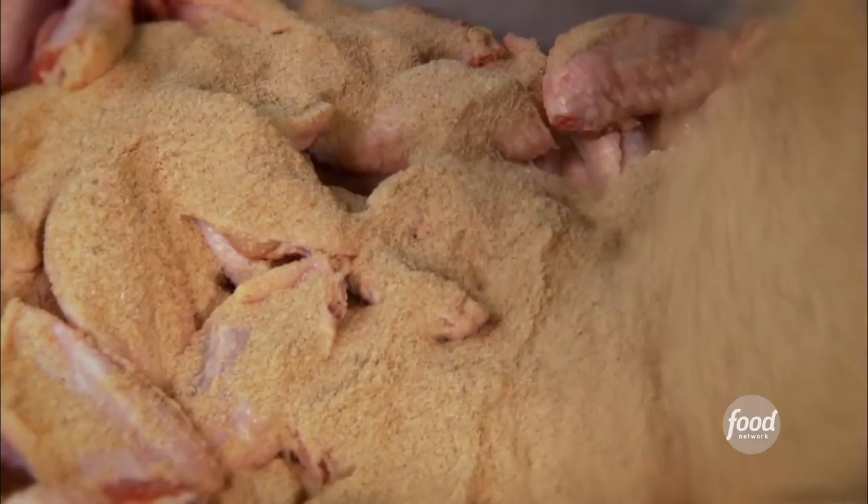What are we going to make next? Wings. We prefer to use the mid thighs. We got some garlic, salt, pepper, sugar — make sure we get all the wings in there. Now we add the chili oil sauté we just made. Let it marinate for a day. Then it's off in the fryer at 350 degrees.